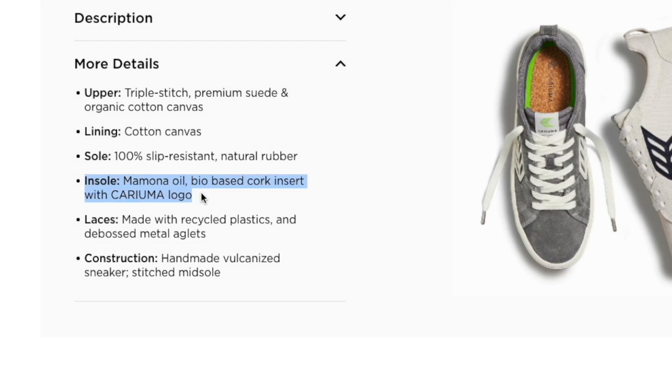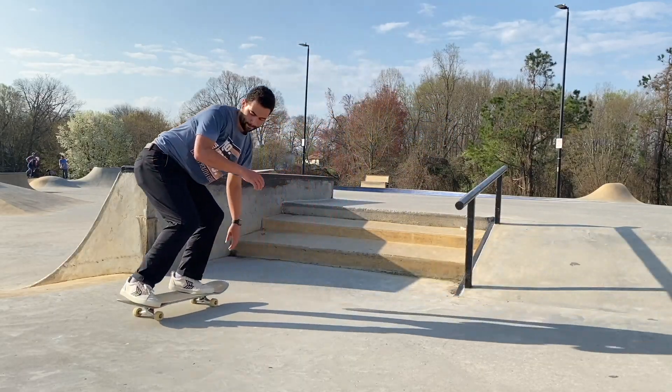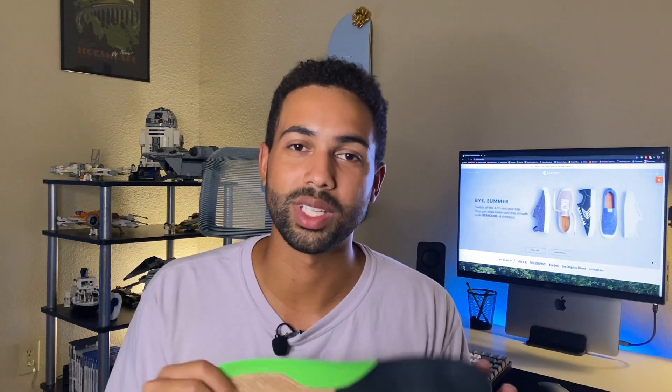Inside the shoe is a Momona oil-based cork insert, which is pretty cool. I don't skate a lot of big things, but after an extended period of time the heel starts to compress. On my older pair, when I was skating stairs I would really feel the impact in my heels — especially when bailing and landing on my feet rather than the board. So if you're going to jump down anything super tall, you definitely want to get a separate pair of insoles that are more supportive than what they've got.